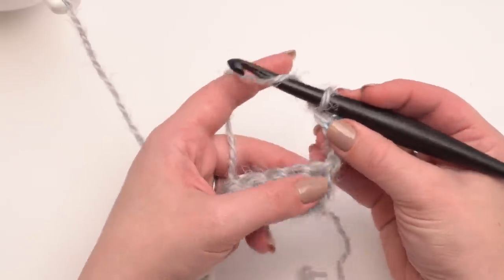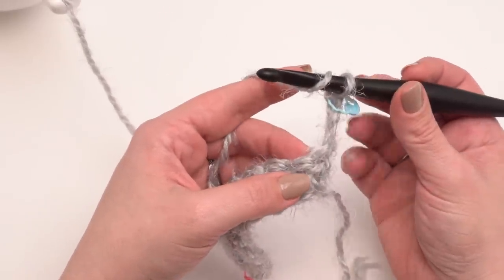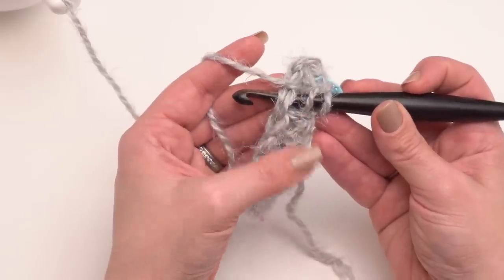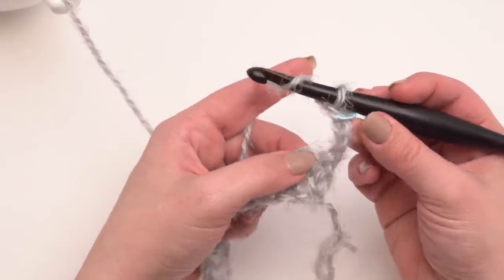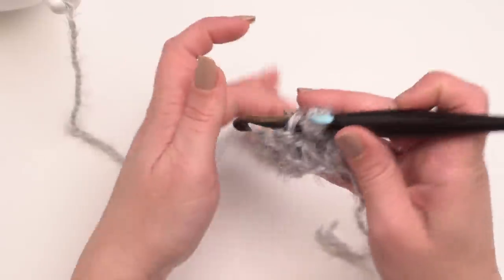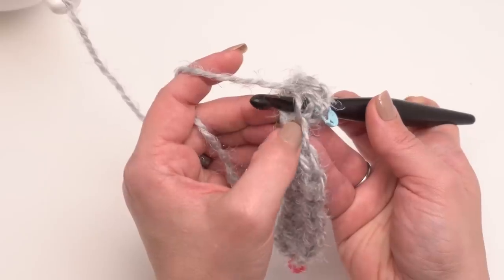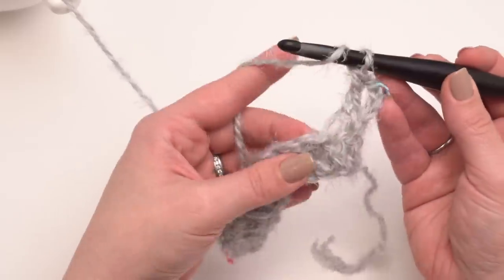In each stitch across I'm going to work a front loop only double crochet. Front loop only means normally when we make a stitch we go under both of those top loops of the V. Front loop only means I'm only going to go under the loop that is closest to me — the front loop is always the one closest to you, no matter which direction you're working. So my hook comes up right in the middle of that V, and then I yarn over and just make my double crochet as normal.